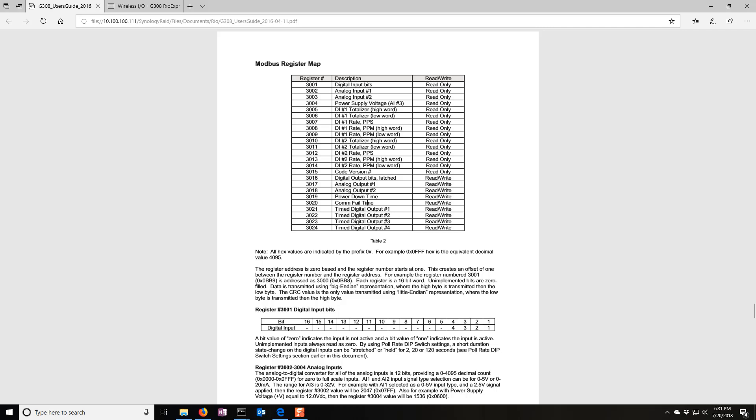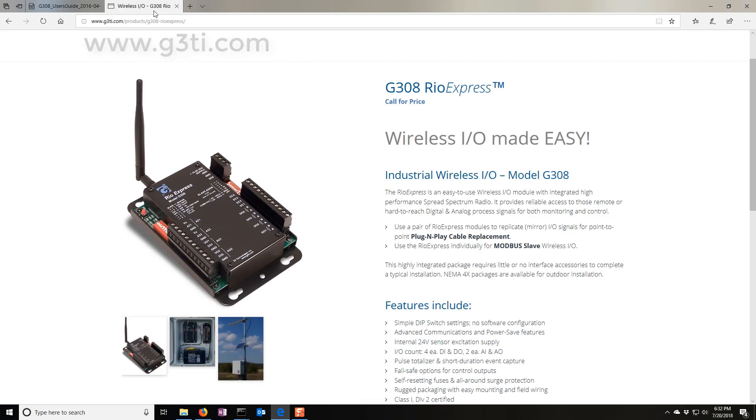You can also see the code version, power down time, and comm-fail time. There's also a timed digital output — imagine if you wanted the discrete output to pulse for exactly two seconds. You write an integer value to it and it triggers that output for that amount of time, so you know it can't hang open if there's a comm failure or something like that. For more information, you can read about it at G3TI.com.